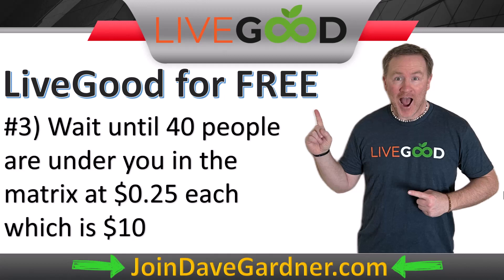Number three would take a little bit longer, especially if you decide not to do anything. You may have heard you can earn up to $2,000 without ever sponsoring anyone — that is true, and I'll get into that in a bit. But if you had 40 people actively in the matrix, each person earns you $0.25 per month. It doesn't matter how they got there. So 40 people times $0.25 equals $10, which covers your $9.95. Over time that can continue to grow, though there's no guarantee.